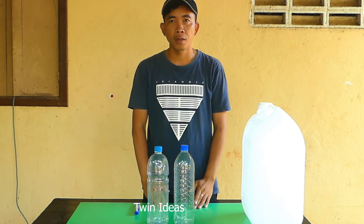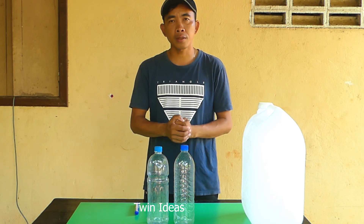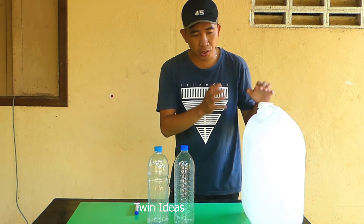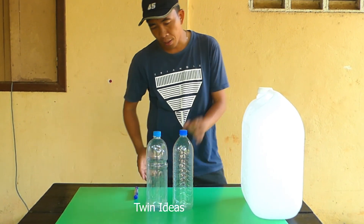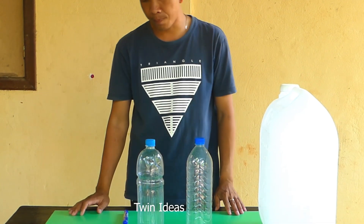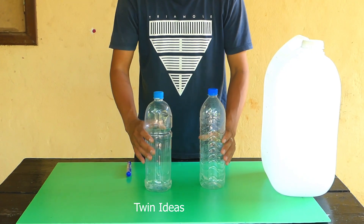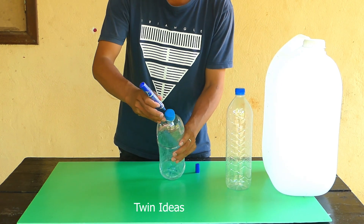Good morning everybody. Today I will show how to make free LPG gas from gasoline. We just use an empty white plastic bottle. Right now I start to do it — let's see. I just use two bottles and first I take the marker to spot the hole here.